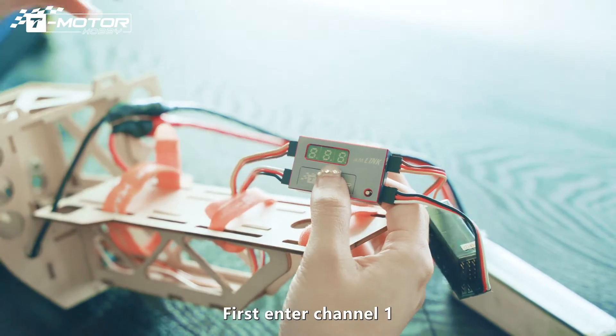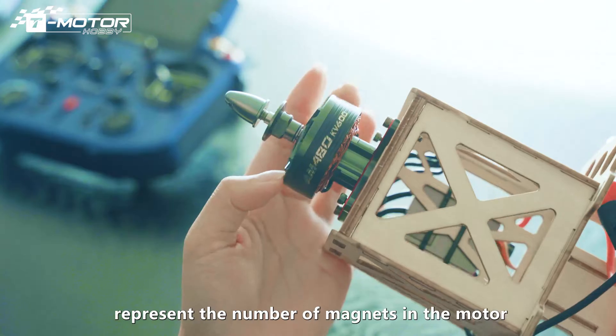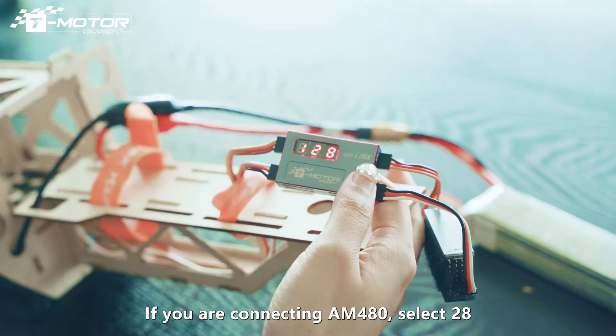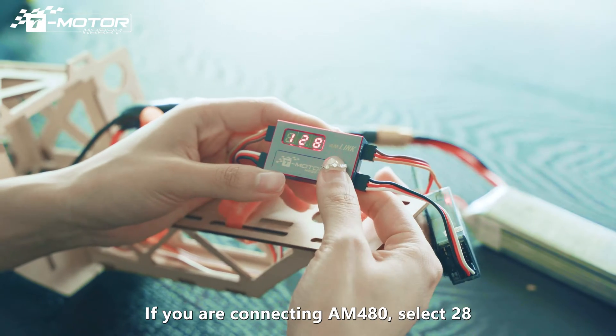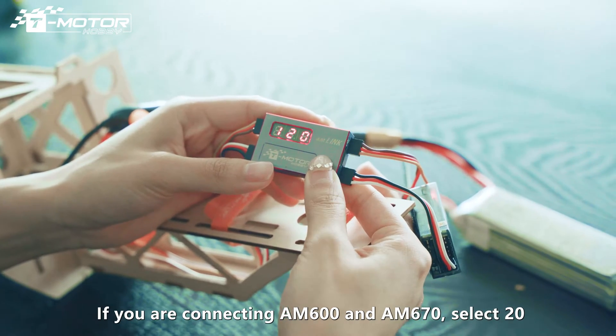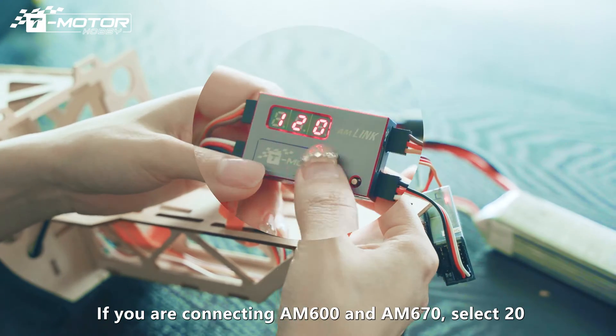First, enter channel 1. The last two digits represent the number of magnets in the motor. If you are connecting AM-480, select number 28. If you are connecting AM-600 and AM-670, select number 20.